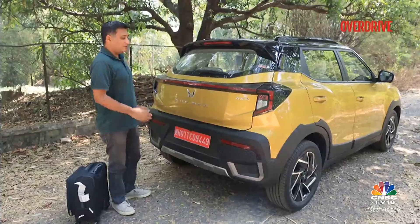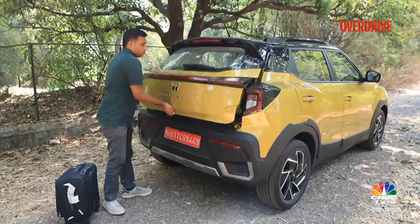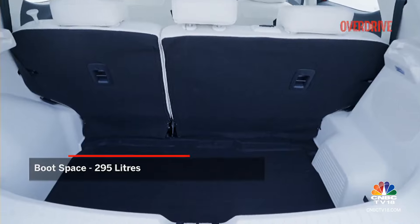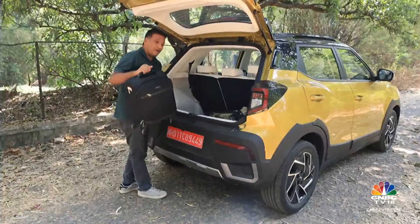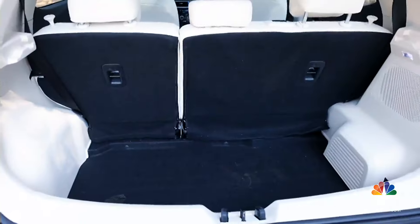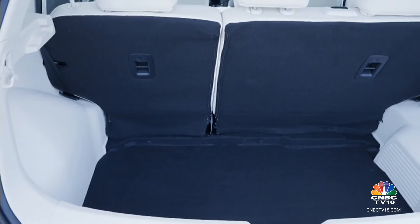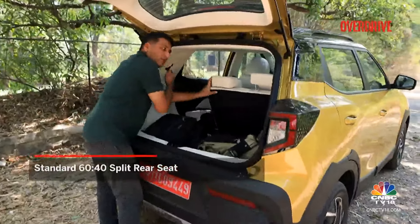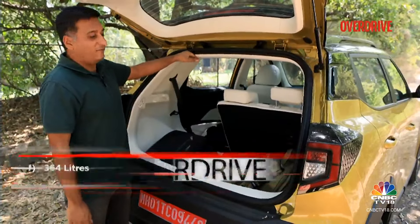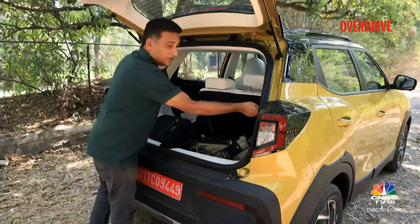One of the drawbacks of the XUV300 was its slightly compromised boot space, and Mahindra has tried to address that with the 3XO. You now get 295 litres of boot space, which is competitive in the segment. There's a high lift, so a heavy bag will take some effort, but it's a deep floor so a weekend's worth of luggage for a family of four should be an easy fit. You have a 60-40 split and Mahindra says if you load it right to the top you get 364 litres. Some nice practical additions include hooks on either side which are pretty sturdy.